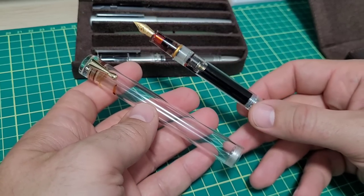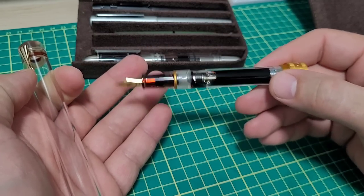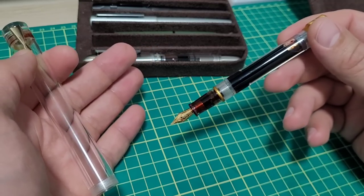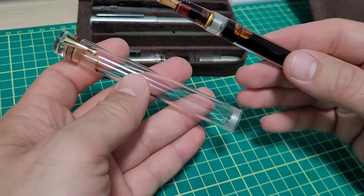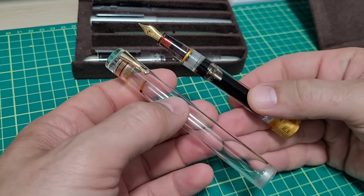I don't get the pen. Maybe if I get my hands on it I will get it. The pen does write wonderfully — I've got no problems with that. It holds lots of ink. I even did a super fill on here to really fill it up. I'll show you how you do that with the vac filler, but it still really confuses me. This design — I just don't get it.